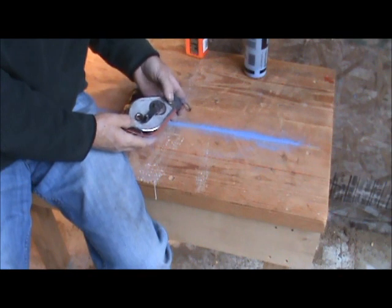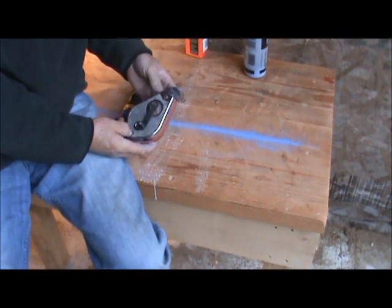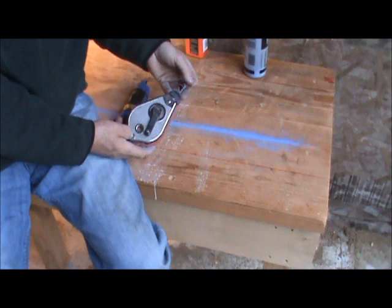To get at the guts of the chalk line, you just take the top off, unscrew the two screws, and you can replace the string by tying a new string on the end.